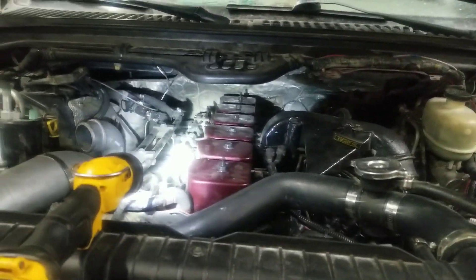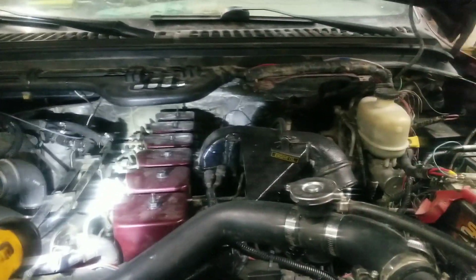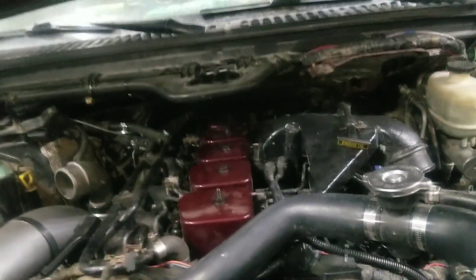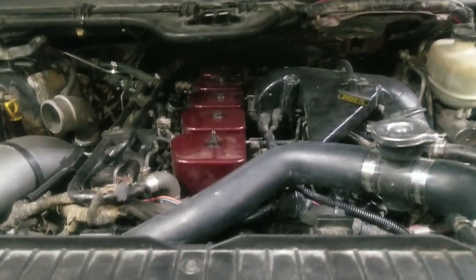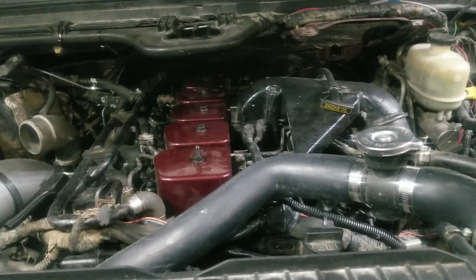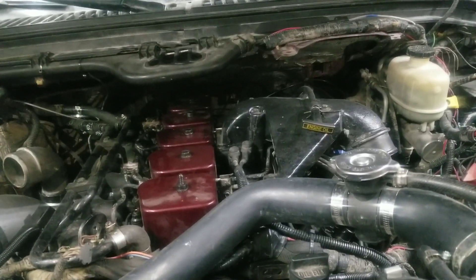I drove it to the parts store the other day to get some PTO stuff for the tractor. The truck ran pretty good, but I thought this thing is just too goddamn smoky. We need to detune it a little bit.